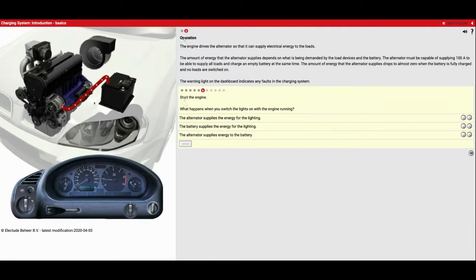Now it wants us to observe what happens when you switch the lights on with the engine running. So let's turn those lights back on. Now we see the alternator sending quite a bit of power back to the battery because it's trying to recharge it as fast as possible, and also sending a smaller amount of power to the headlights. So now I can drive with my headlights on and not kill the battery because it's coming from the alternator. The alternator supplies energy for the lighting — yes, that's true. The battery supplies energy for the lighting — no, that's false, we don't see red lines connecting them. The alternator supplies energy to the battery — yes, it does, we see that occurring right here.